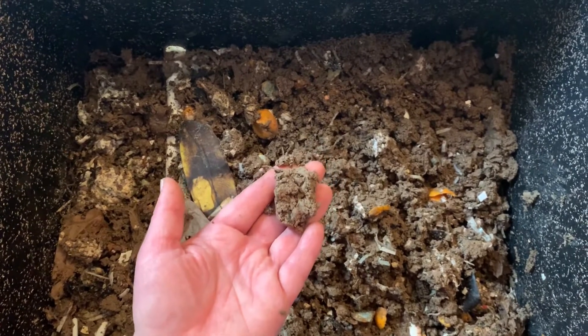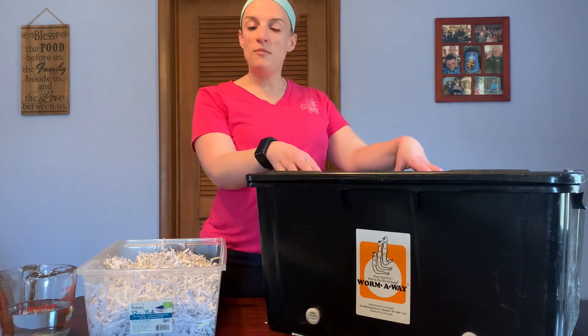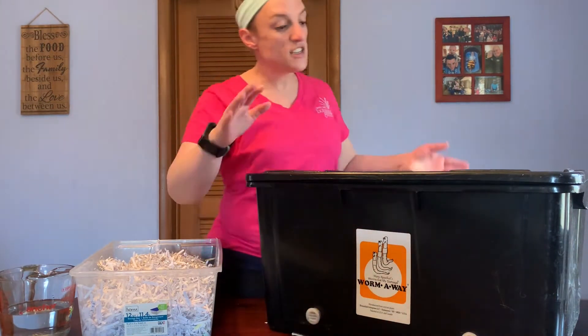Now to make a compost bin at home it's pretty easy, so let's take a look at everything that you'll need. When you make a vermicompost bin at home you'll need just a few things. First you'll have to decide what type of container you would like to use. You can use plastic ones like you see here, otherwise wood and metal are good options. You can choose to use a container you may already have at home or to buy one new. We chose to get our bin from Worm Away down in Kalamazoo, Michigan. This is a commercial composting bin, but if you use one at home there are a few things you'll still have to keep in mind.